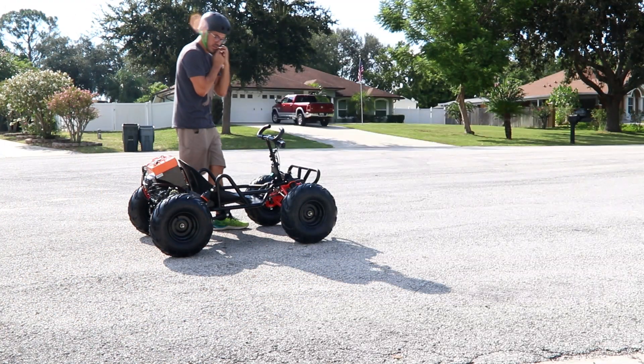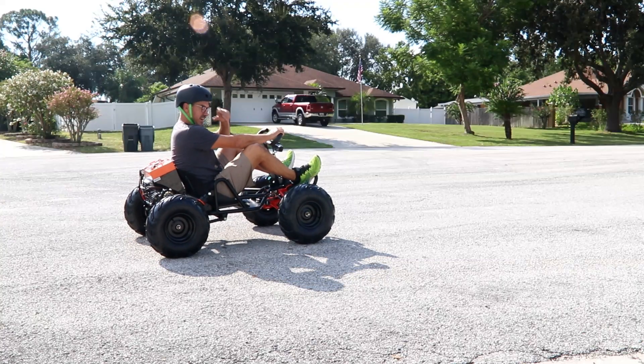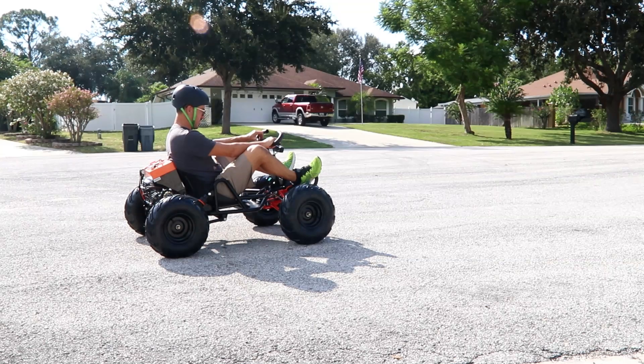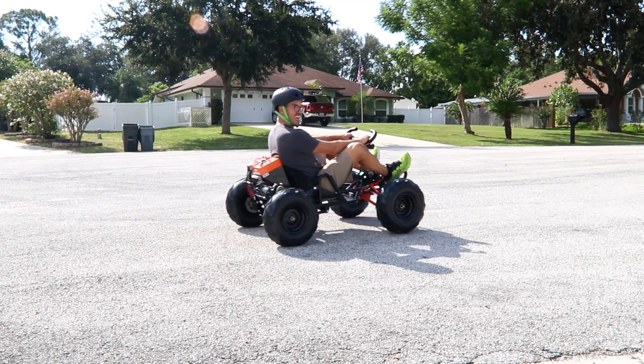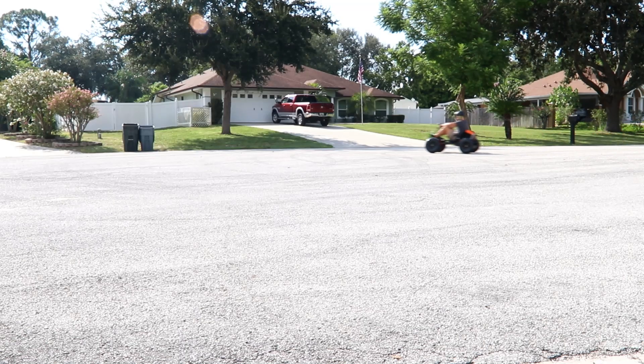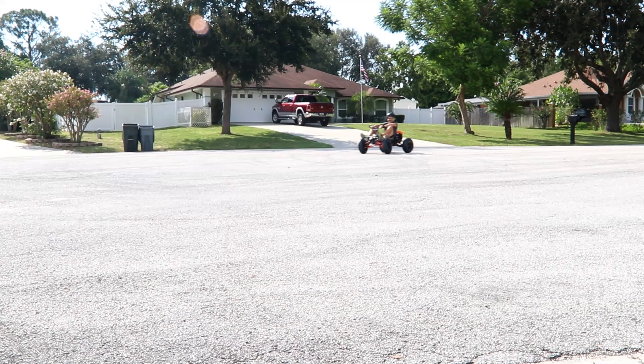All right, let's rock and roll baby. Foot pegs up, no kids right now. Lights, camera, action — you guys ready? We're gonna do it in low speed. Oh yeah, we're going — those brakes don't work very good at all. Oh my god. This thing is crazy. Oh man, that is awesome.